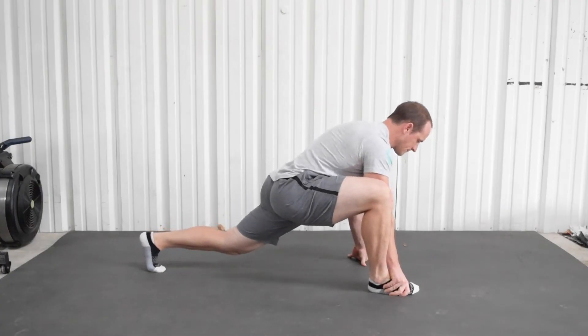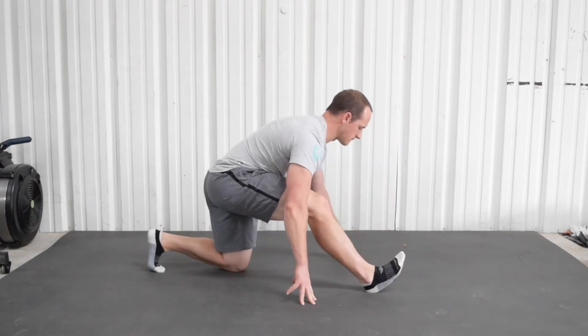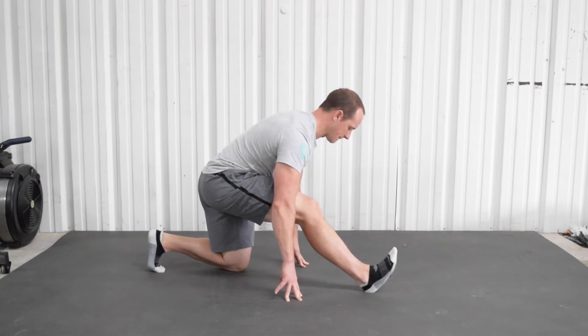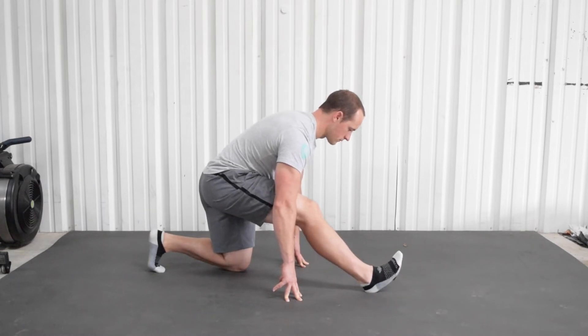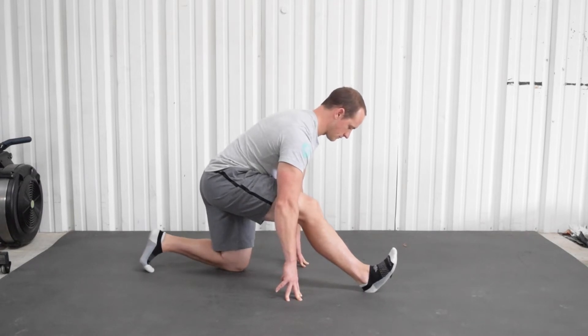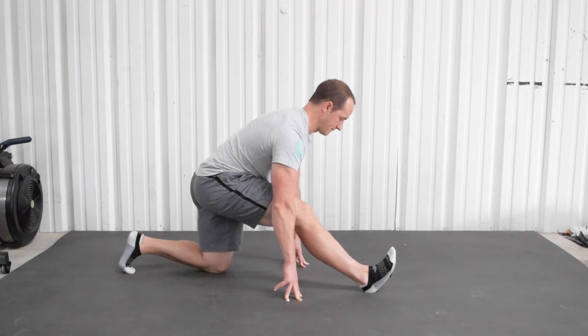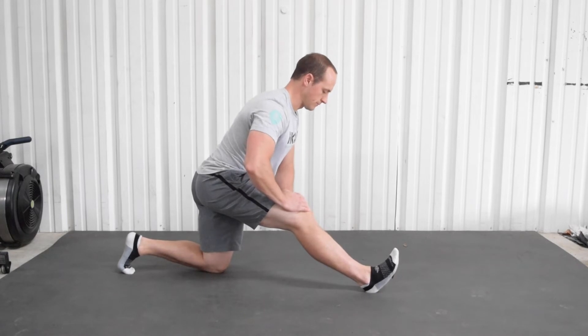Now we're going to cover a hamstring stretch. If you're stuck at a desk for most of the day, these can also get dormant and overly tight. I started off in a superhero stretch, then I put my back knee down, and then I'm sitting back. What I'm trying to do is point my toe up to the ceiling as hard as I can and try to straighten out the knee that's in front of me as much as I can. If you cannot get your fingers on the ground, you can put your hands on top of your thighs or shins — just find a spot where you get a good stretch. Try to keep your back nice and straight.